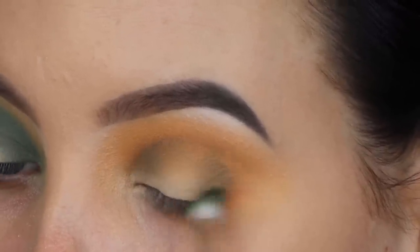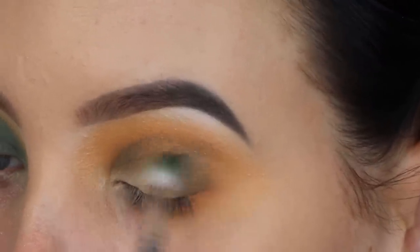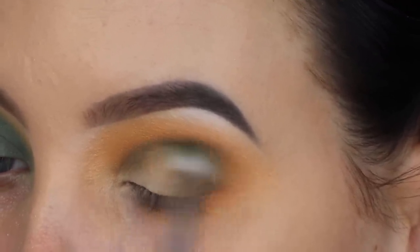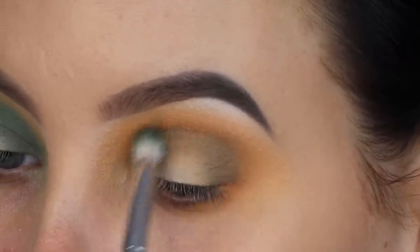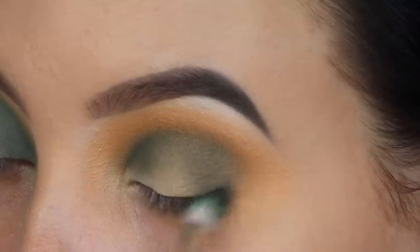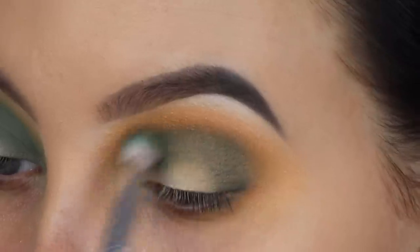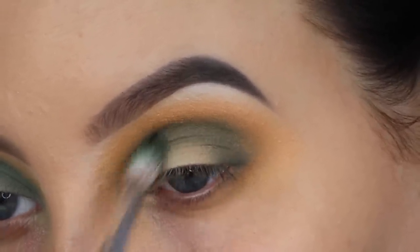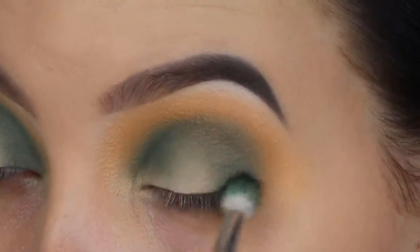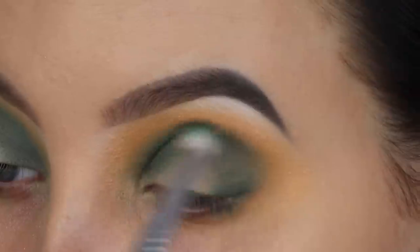I'm not trying to blend too much inward because it's quite a dark shade compared to the ones I used before. I'm using a brush from Anastasia Beverly Hills, which I believe is called the A25, and slowly building it up. A tip: start with less product — you can always build it up by going back in with more, but if you go in with too much it's a lot harder to blend out.